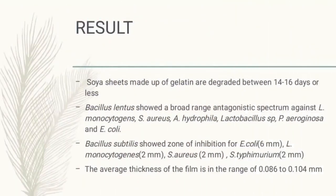Results: Soya sheets made up of gelatin are degraded between 14 to 16 days, which is very short compared to plastic and is therefore much less harmful to the environment.